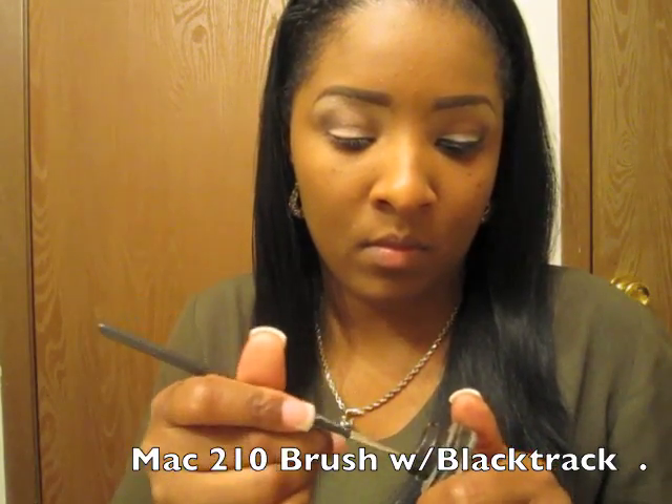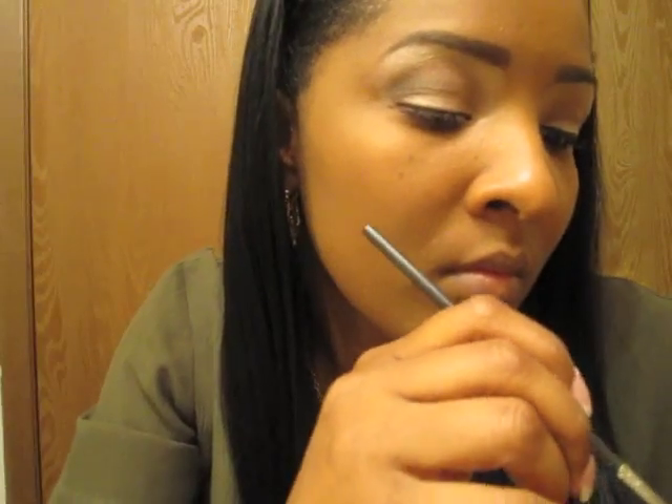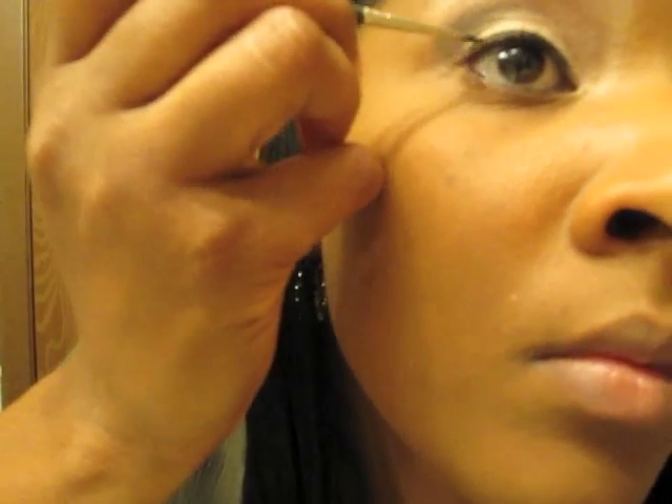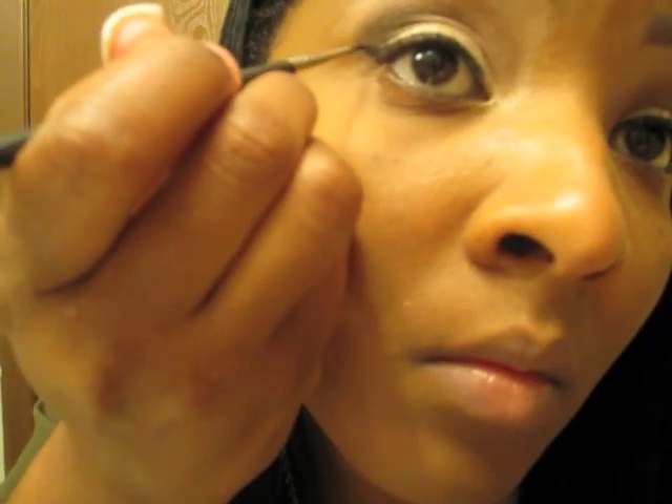This is something I really don't do on camera — I'm going to take the thinnest brush MAC has with Black Track and try my best to make this line. That's why I usually use my Urban Decay liquid liner, because gel liner can take so long. But I love this gel liner — I wear it a lot on weekends or to work, just not usually on video because you have to really be on point. It makes a very nice fine, skinny line. I'm not even sure if they still have this brush available.